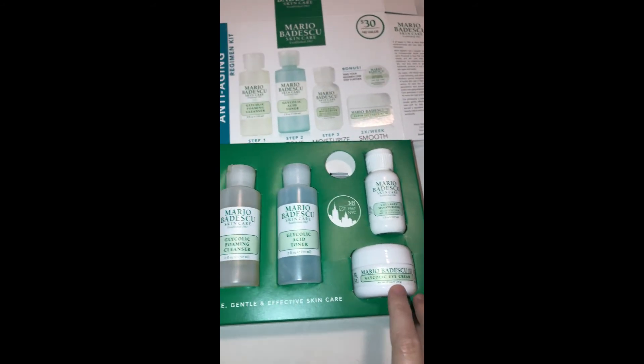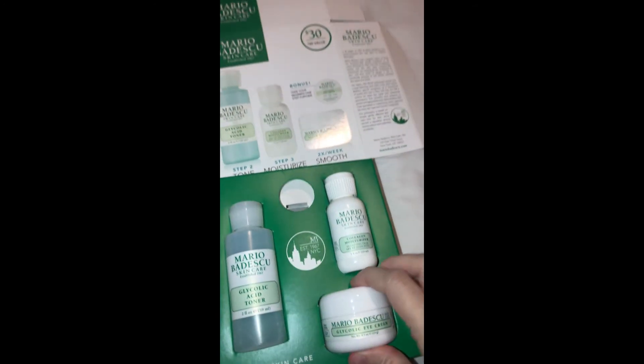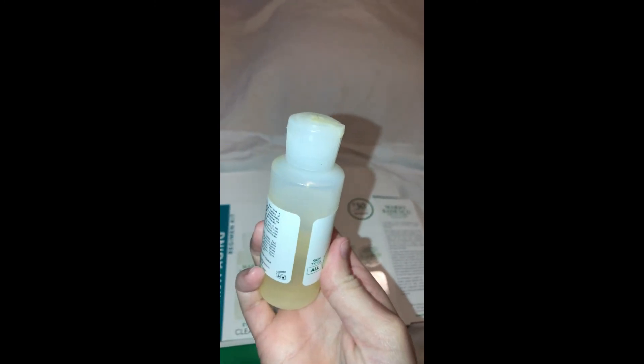This actually does not belong in here, so this is going to be a different price. If you look, it actually has a spot for an eye cream and then it had a collagen face mask. So this is brand new, this was used twice. This one is a little over half full and this one is about three quarters of the way full.